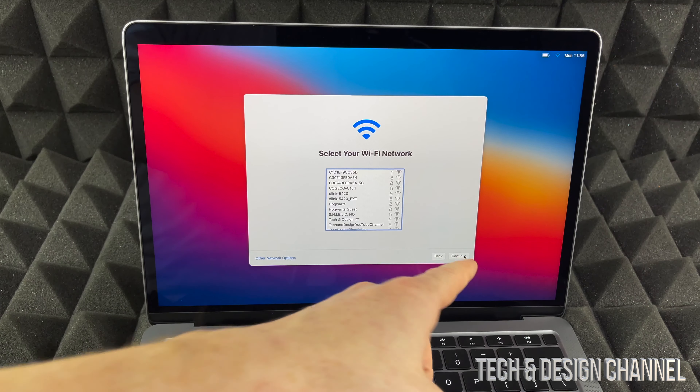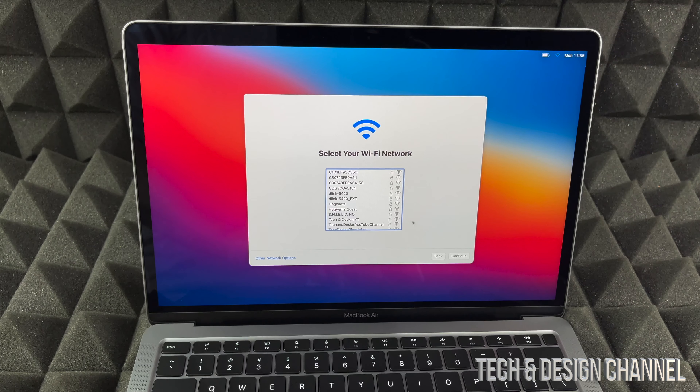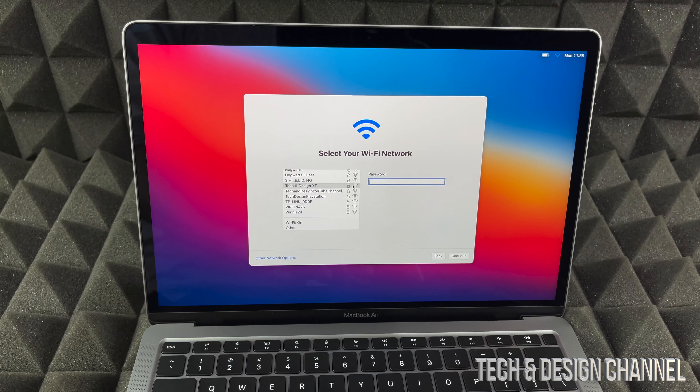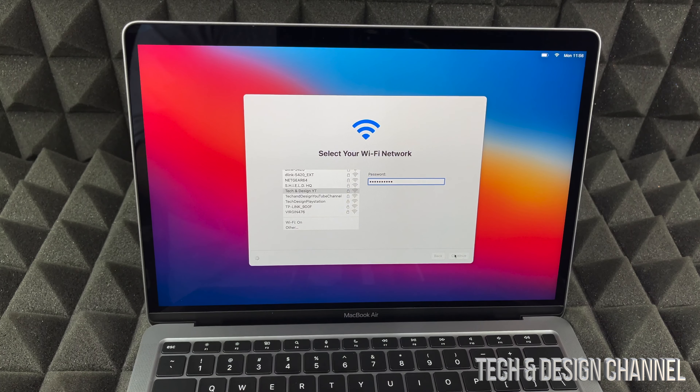Right now we do need Wi-Fi, so we're going to have to select a Wi-Fi network. There are other network options on the bottom left-hand side. I'm going to look for my network, select it, type in the password, and once I do that I just press continue and it's going to take me to the next page.